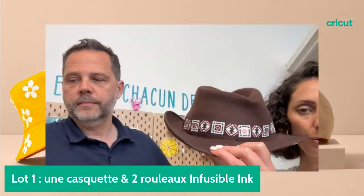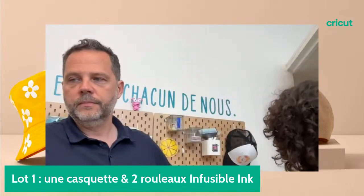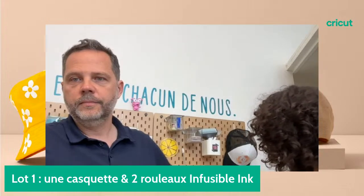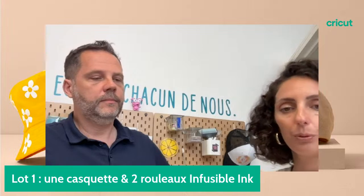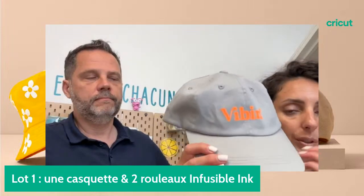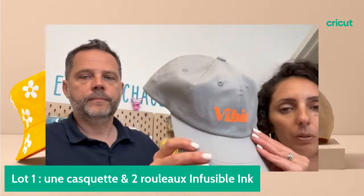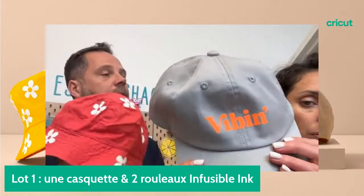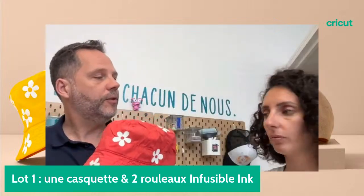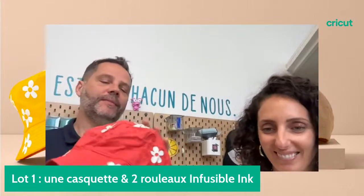Vous pouvez utiliser des supports compatibles Cricut ou des casquettes en polyester que vous trouvez dans le commerce. Sinon, vous utilisez du thermocollant pour tous les autres matériaux. On a fait une version plus automnale avec du thermocollant — on a créé toute une bande autour du chapeau. Vous pouvez également mettre du thermocollant sur des casquettes en polyester, il n'y a aucun souci.